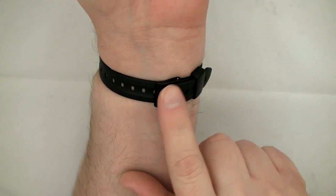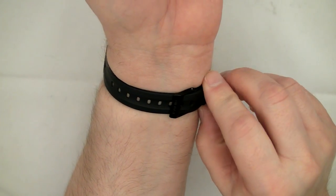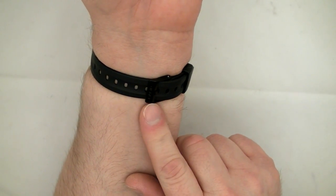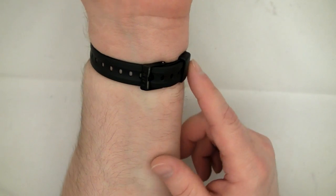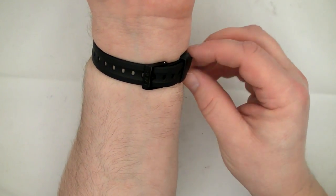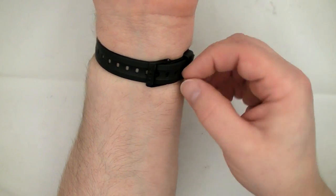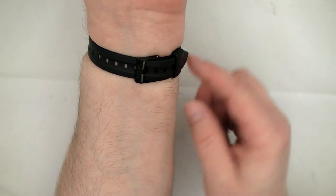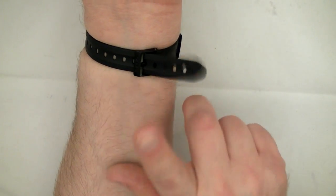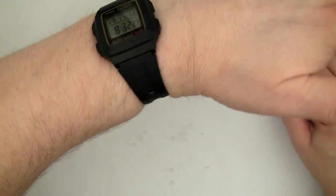As far as comfort goes, on my wrist the buckle is a little over to the side, so for me it's not ideal. I think if you have a six to six-and-a-half inch wrist, it'd be great. The strap keeper, because it doesn't have a retention barb, might slip off and flap around, which can be irritating. But otherwise, I don't see any comfort issues.